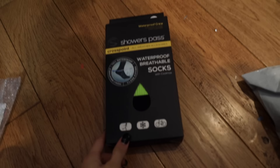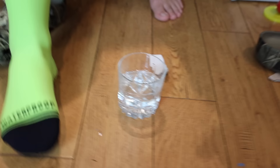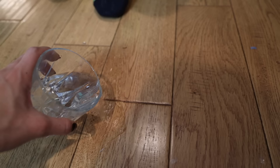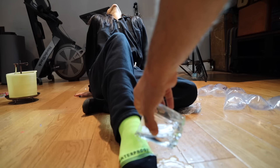Waterproof socks — yes, try that bad boy out right now! Wow, these are thick. Dip your toe in this — here we go. How does it feel? Pretty freaking dry. Close your eyes — tell me when you feel it. It's pouring. Now. I've been pouring it that whole time!